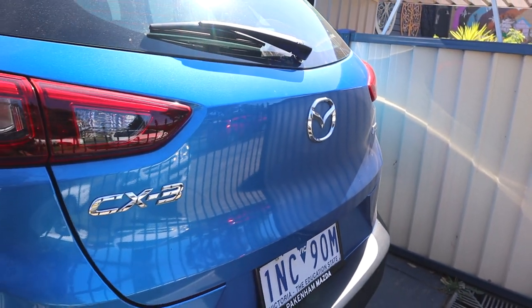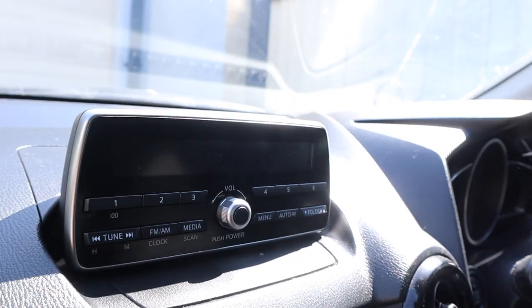We are working on a 2018 Mazda CX-3. We're going to be replacing the factory radio with a 10-inch display. That system runs Android, has Apple CarPlay built-in, Android Auto, and runs Android OS so you can download apps directly to the unit. We'll go through the whole install and we're also adding a reverse camera.